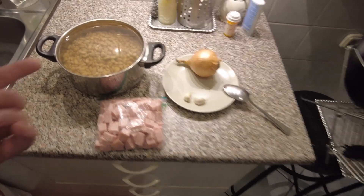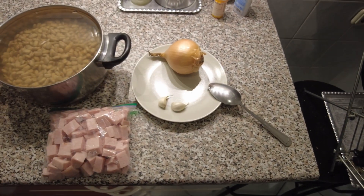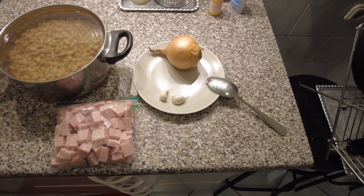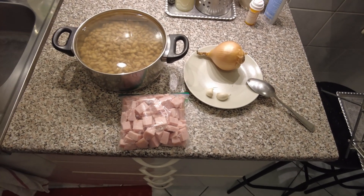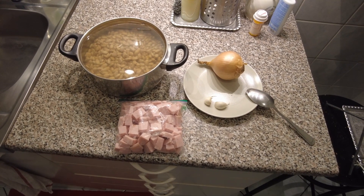Really it's just the beans, the ham, a little garlic, an onion, bay leaves, salt and pepper — and then you just cook it until it's soup. Anyway, I'll show you what it looks like when we get it going.